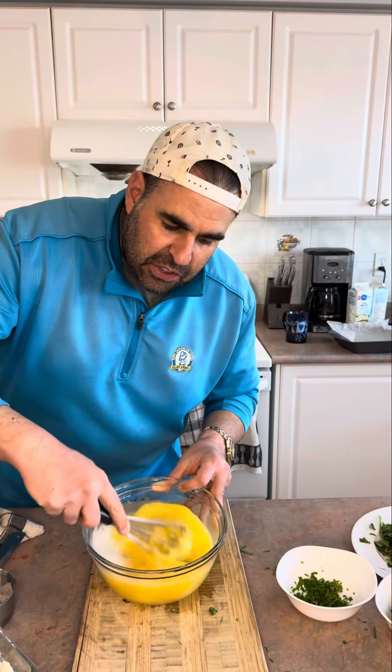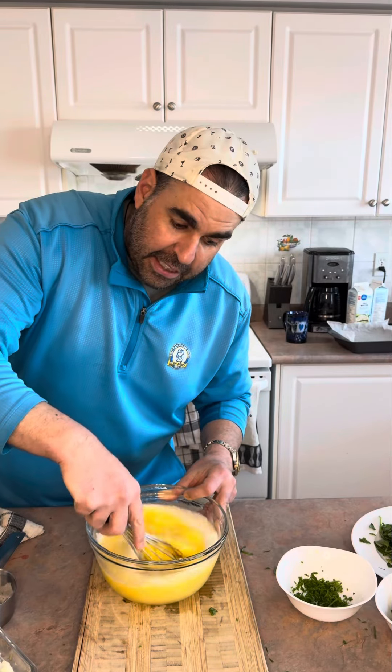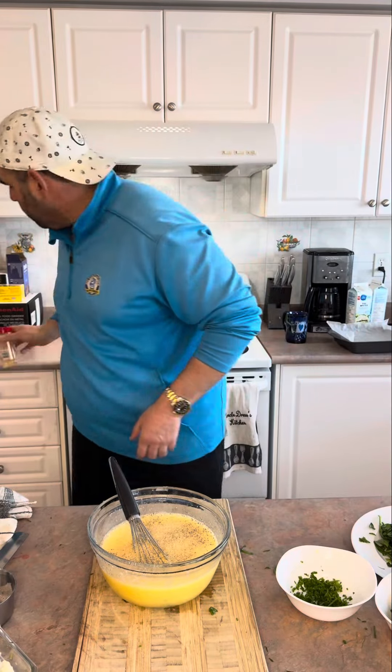You can add bacon, sausage, or cooked ground beef — whatever you have. Cook it up first and then add it in. I need flavor, so: pepper, garlic powder, oregano.